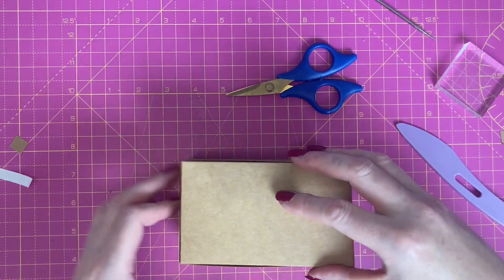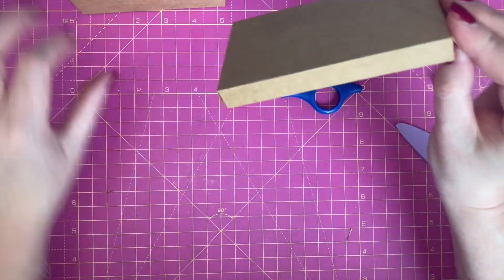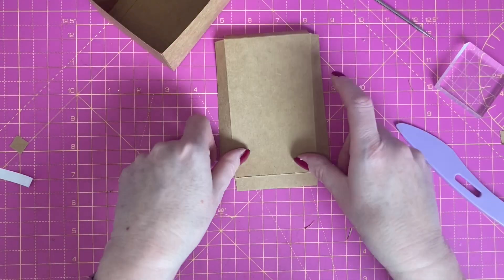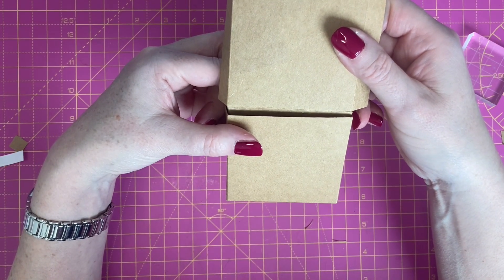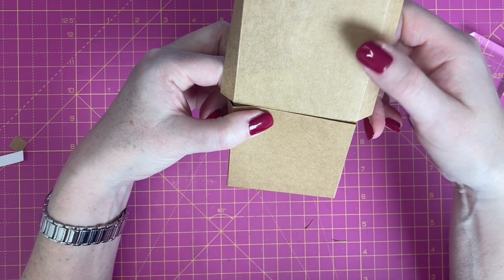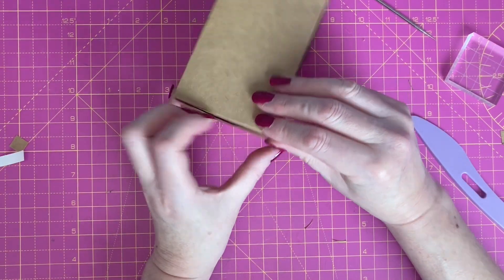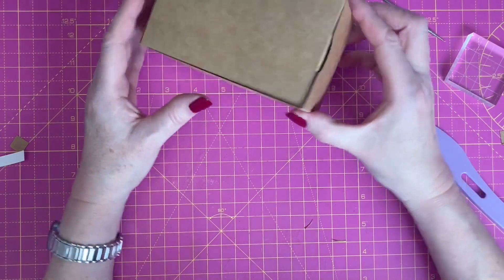I am going to need to trim that slightly. That fits in really nicely and snugly now. So I'm going to add my tape to this hinge, just slot that in there, line up the top of the box and the score line, get that sitting squarely and push that into place. Fold the side panels in and if I need to I can adjust a little bit more. I'm just going to straighten this corner up here. So that now slots in like so.